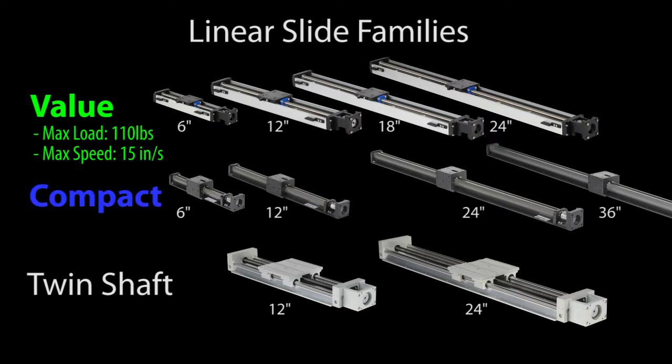The Compact family of slides can handle a little more weight, but it's designed for much higher travel speeds and has up to 36 inches of travel to handle that faster speed.